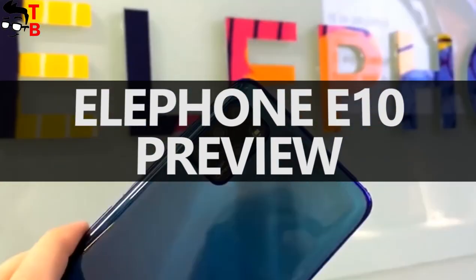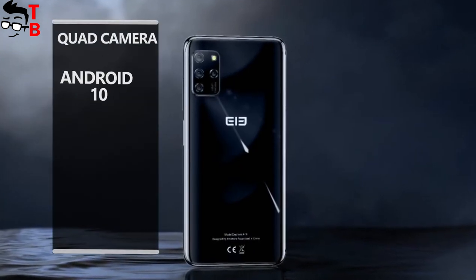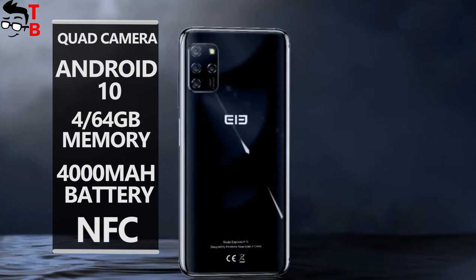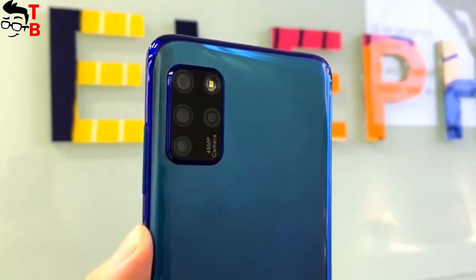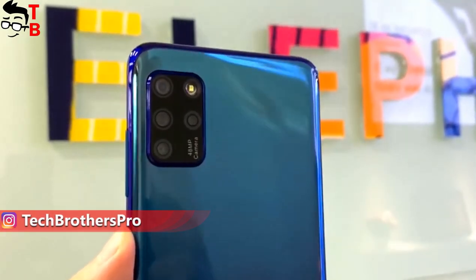Hey, what's up! This is the first look at the new Biocheat smartphone with a quad camera, Android 10, 4GB of RAM and 64GB of internal memory, 4000 mAh battery and even NFC. The phone is called Elephone E10. The price is only $109. Are you surprised? I am.